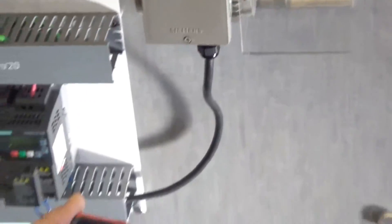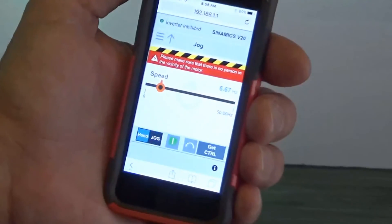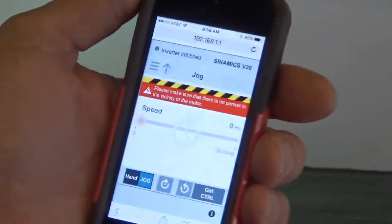Then you can turn the drive off. Lastly, you want to free control. When you free control, that gives the control back to the drive.